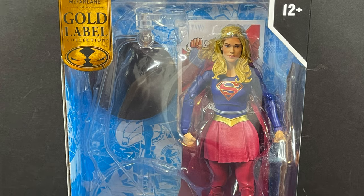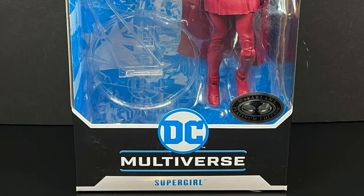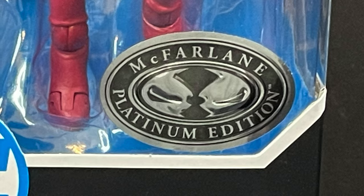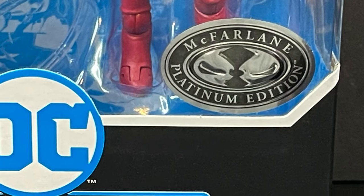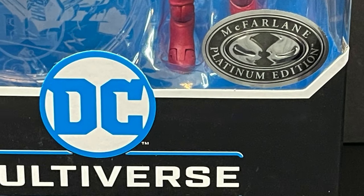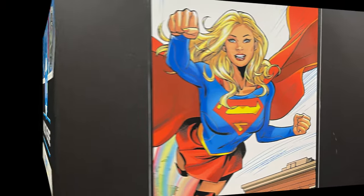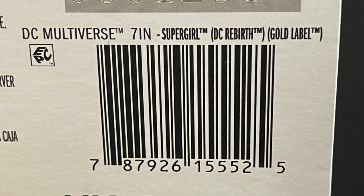On the flip side, we have the Gold Label Platinum Edition Supergirl, which is basically Supergirl from the CW — in her colors, we'll just say. This one I'm not going to open. In fact, I'm going to give it to a friend of mine who has been looking for it. As you'll watch the video, you'll understand why I chose not to open it. The back side of the box is going to be the exact same, as will the barcode.